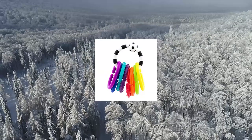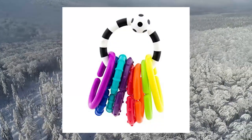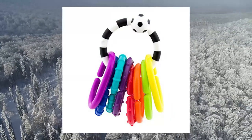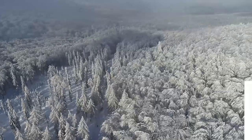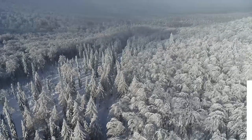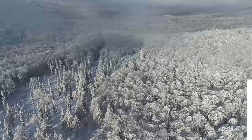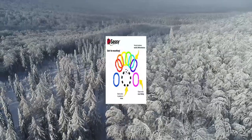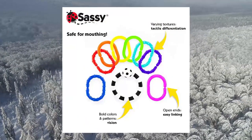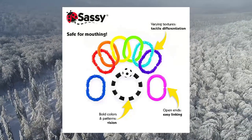Sassy Ring O-Links 9-piece set: different materials and surfaces stimulate baby's sense of touch and teach baby to recognize new objects. The textured handle is easy to grasp and great for mouthing. Contrasting black, white and brightly colored links stimulate baby's developing vision. Safe for all children, complying with all government standards. All Sassy rattles and teethers are tested to the most rigid age-grade standards.